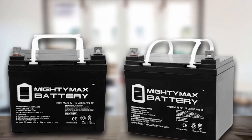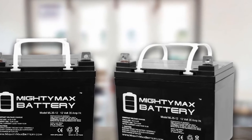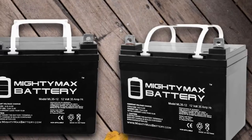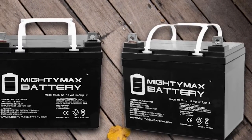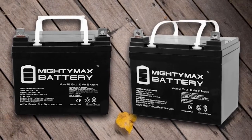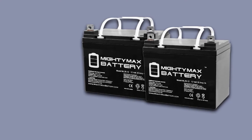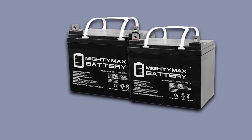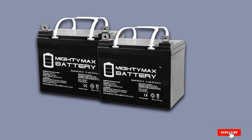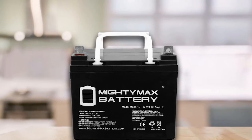MightyMax batteries are used in a wide range of applications including consumer electronics, electric vehicles, golf carts, hunting engine starters, lawn and garden equipment, medical mobility, motorcycles, power sports, portable equipment, solar, access control devices, emergency lighting, security, and much more. The battery's dimensions are 7.68 x 5.16 x 7.13 inches. Note that the list includes batteries and screws only — no wire harness or mounting accessories are included.